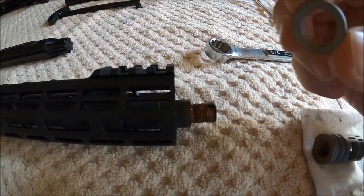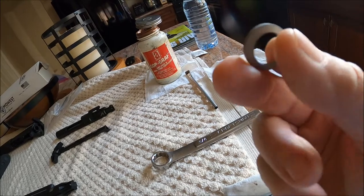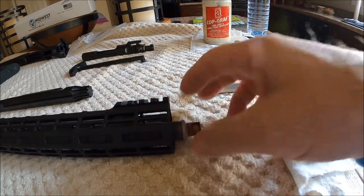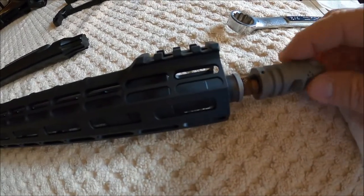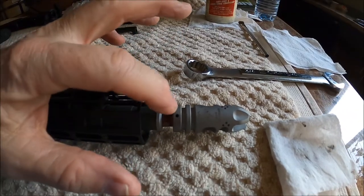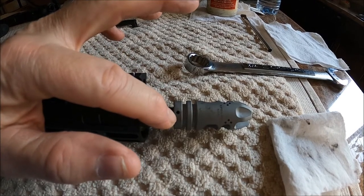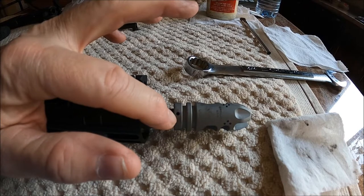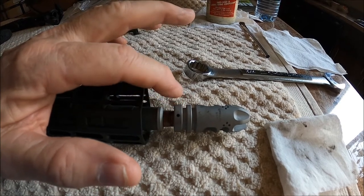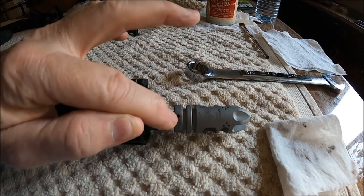This is a crush washer and it has a convex side and a concave side. The concave side goes towards the barrel and the convex side goes towards the muzzle device. VG6, on all of their muzzle devices, they give you this hole that's already pre-drilled. So if you have a barrel that's below 16 inches and you need to pin and weld it, this is already pre-drilled and ready to go.